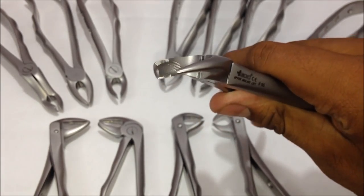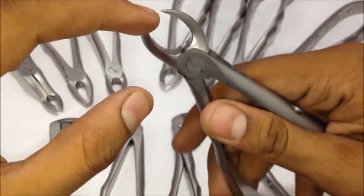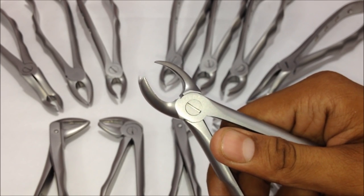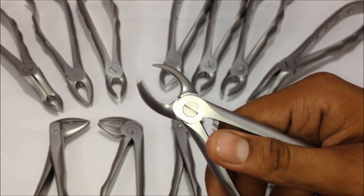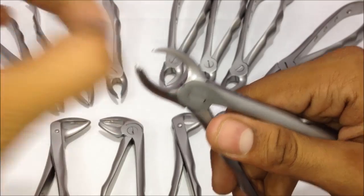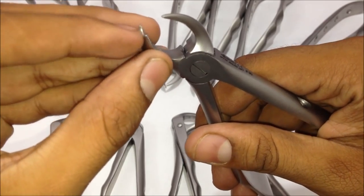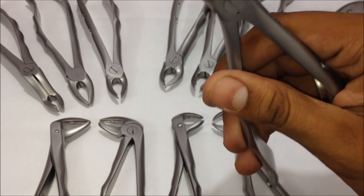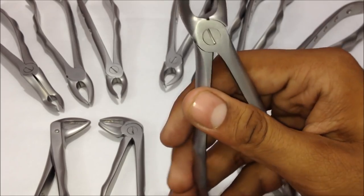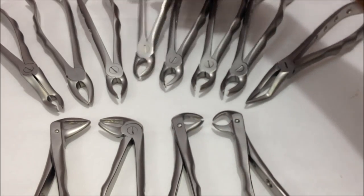The next one is the number ninety — the upper molars left forceps. One beak has two heads with two sharp edges, and the other is a single sharp edge. The single edge fits into a depression or fulcrum in the tooth as an access point to pull it out, while the two-headed side sits along the curve of the tooth. This is used for the upper left molars.